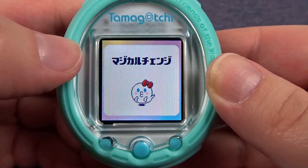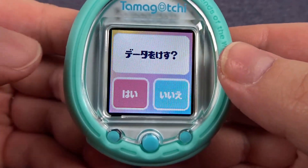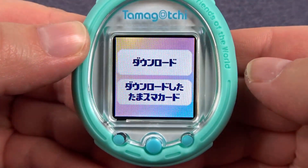So we have Magical Change downloaded and this is asking would you like to erase? Left for yes, right for no — and we do not want to erase it this time, so we'll click no.